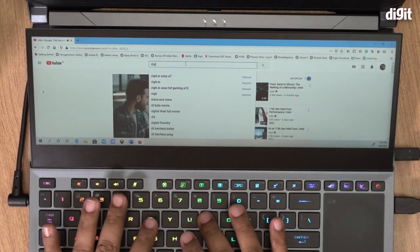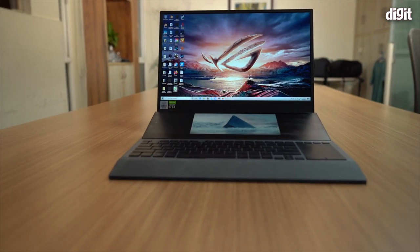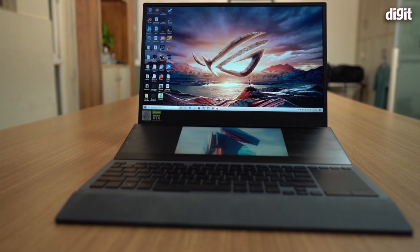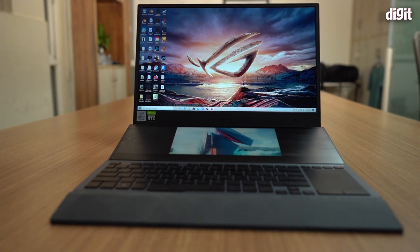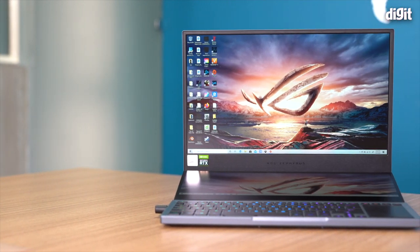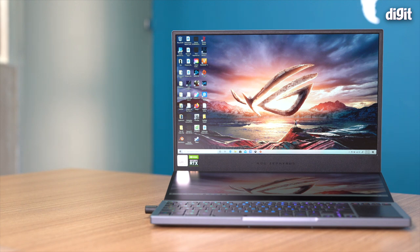The star of the show is the secondary display — the ScreenPad Plus — which has a 4K resolution and is an IPS screen, though not the same panel as the primary display. We'll cover both in detail in the display section. Given all these specs, this machine is perfect for content creators, 3D artists, gamers, and even those into AI and ML workloads.